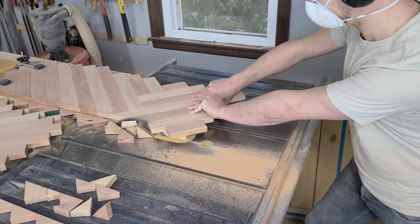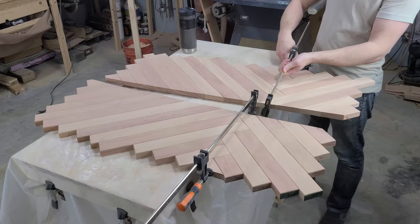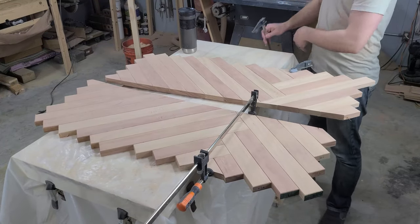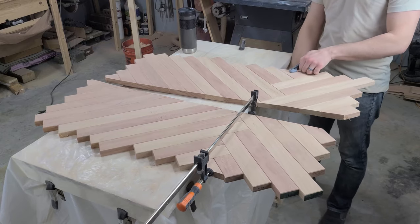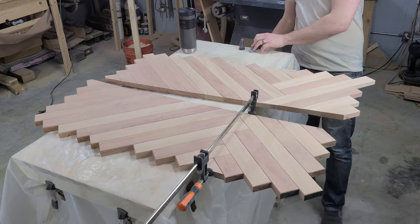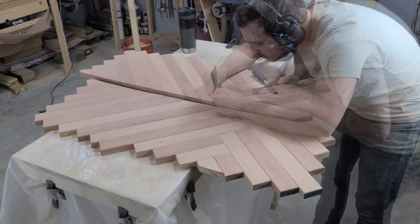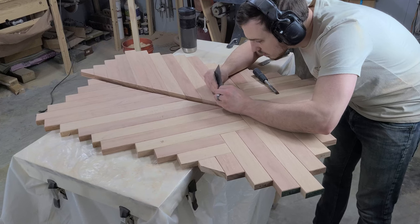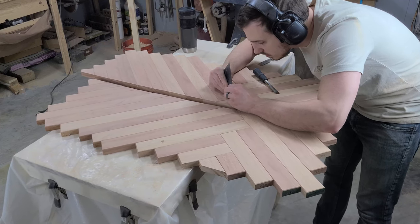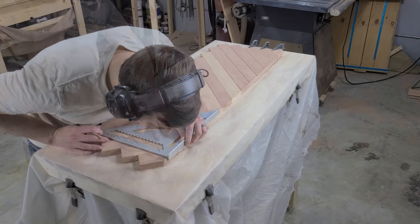Nobody has to ever know. And once all of those little triangles have been cut off, we can grab one of them to finish off each panel. We just need to glue it in place before we can cut our other straight edges. Once we have one straight edge, it's no problem to square up the rest of the panel.